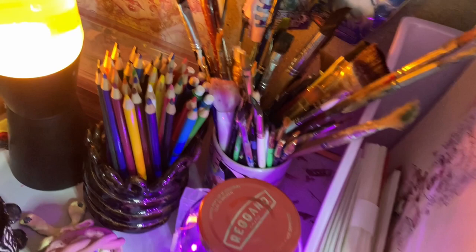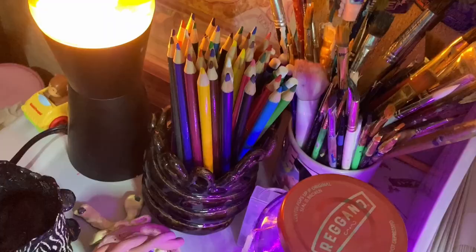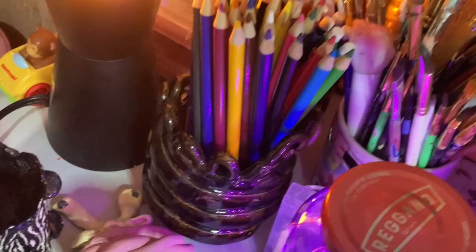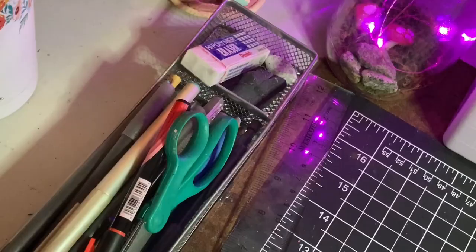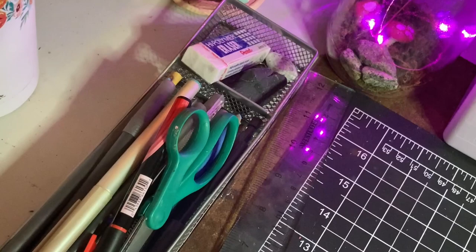I have this little fairy jar I made with fairy lights, actual moss from my backyard, stones, and clean mushrooms. I have my lava lamp which is still getting ready, a jar for pencils and colored pencils, and over here a catch-all for scissors, pens, my exacto knife, and erasers. There's also this cute little bear that my sister made for me — I'm glad I finally have a spot for it on my desk.